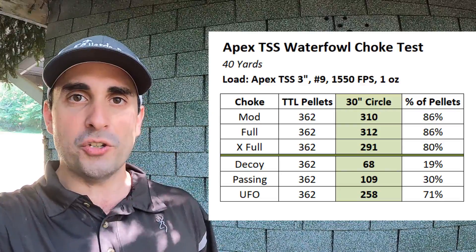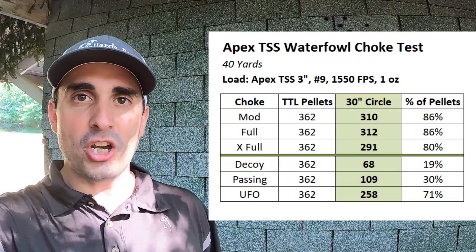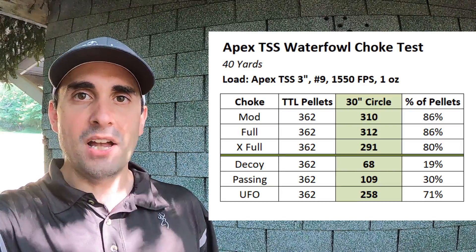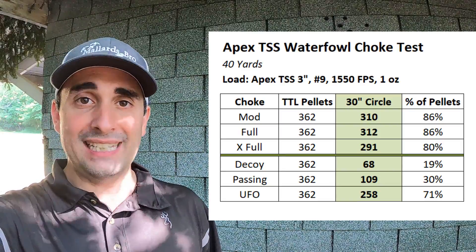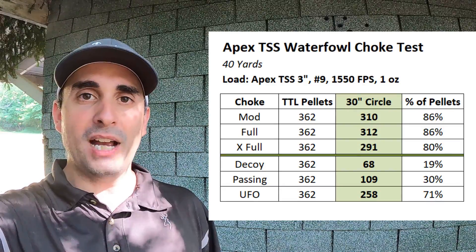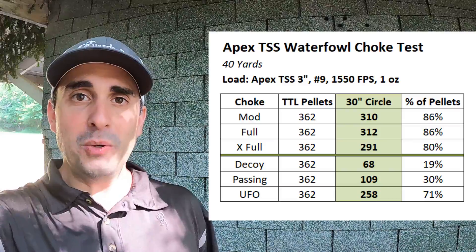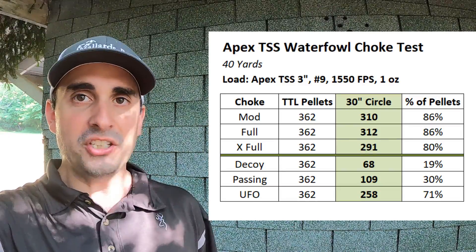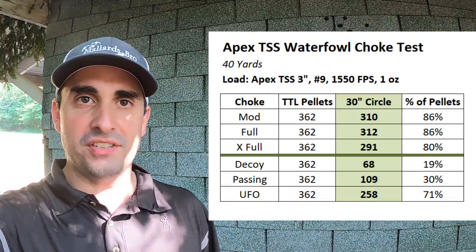So what that tells me is those are basically functioning like an open cylinder choke. Now 109 is still plenty of pellets to take down a duck. But those two chokes, at least out of this gun, are probably best for short range — if you're going to be calling them in much closer. Now the UFO — very respectable: 258 pellets, more than you need, 71% pattern efficiency.